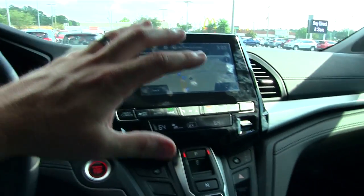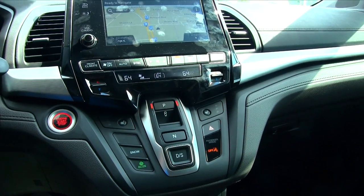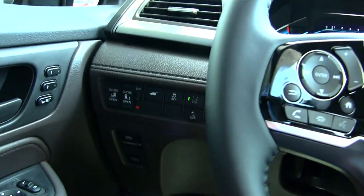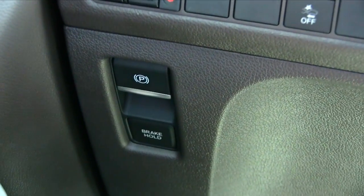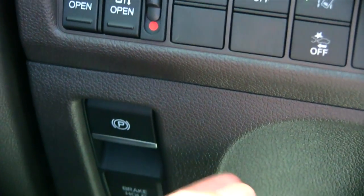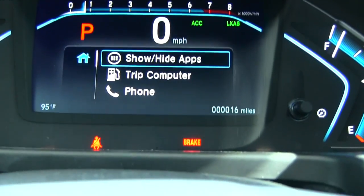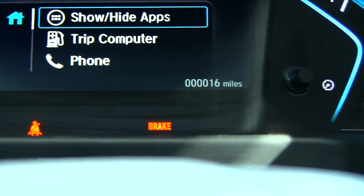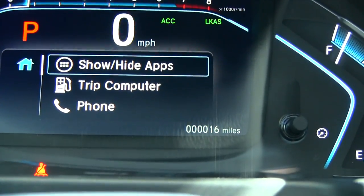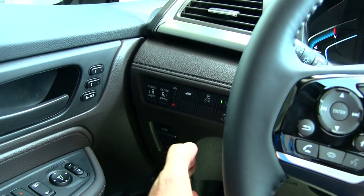You may be wondering where the emergency brake is on the Honda Odyssey. A lot of cars now have electronic park brakes — here it is over here. Press this to engage it, press it again to disengage it. When engaged, you'll see 'brake' displayed on the screen. Press the button up to release the park brake, hit the brakes, press up — you can even feel it on your foot. Now the park brake is off, now it's on.